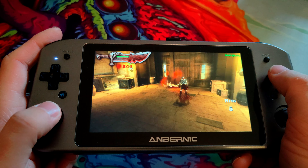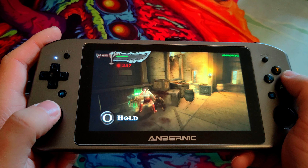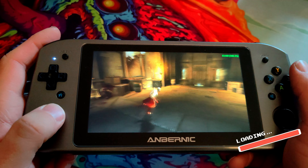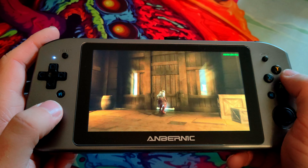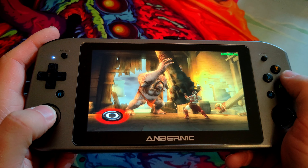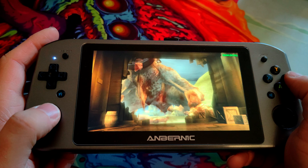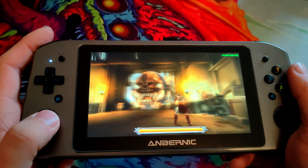This just makes old PSP games feel like new. The only downside is you've got to remember your square, X, triangle, and circle button mapping. But it's actually a little bit easier to button mash on the Win 600 than it was on the PSP, I would say. That looks epic.